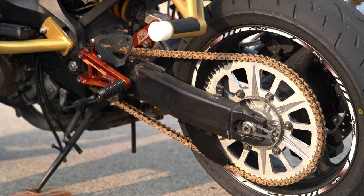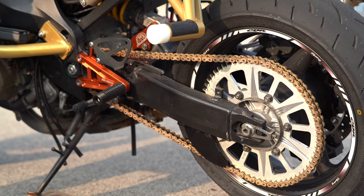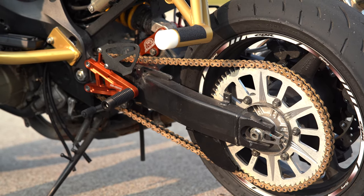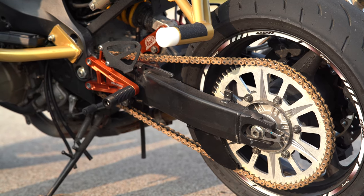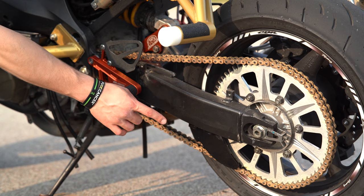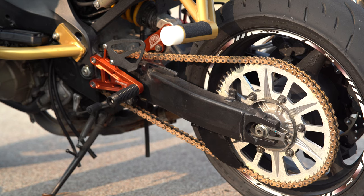For gearing, I'm running the giant 64-tooth sprocket in the rear. I went down a tooth to a 14-tooth in the front, and then I have a 525 chain — should be around 120 links or so for this setup. I also have the Cox Stump Parts shark fin, or finger saver, whichever you want to call it, and that's just riv-nutted up into the swing arm.